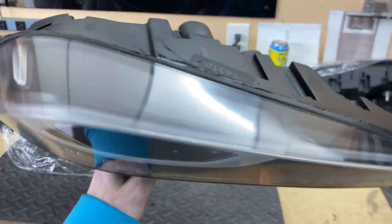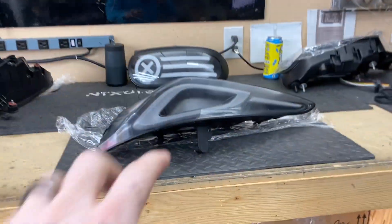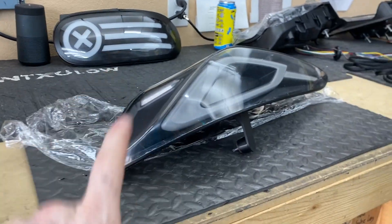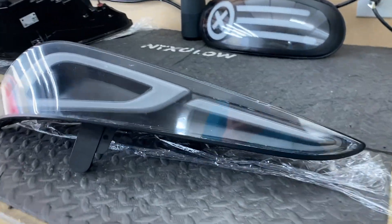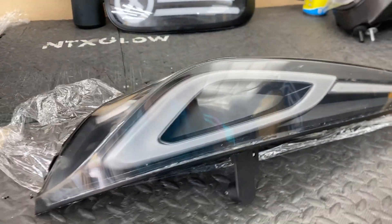I built the first set of clear Supra taillights. I bought some Supra taillights off eBay, cut the red lenses off, and shipped them out to Limb Aesthetic. They made this set of lenses, and since I shipped the lens out to them, they were able to give me first dibs on the clear lenses.